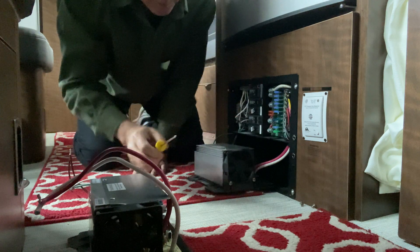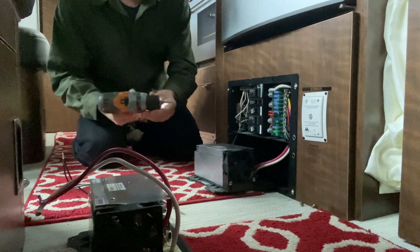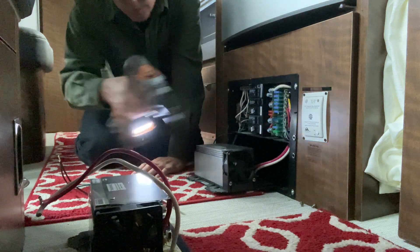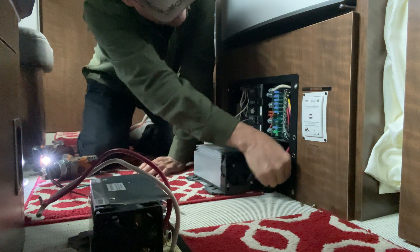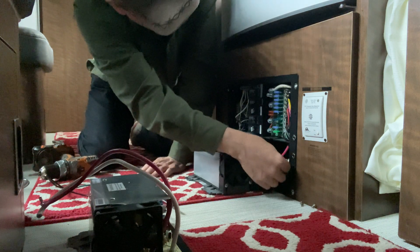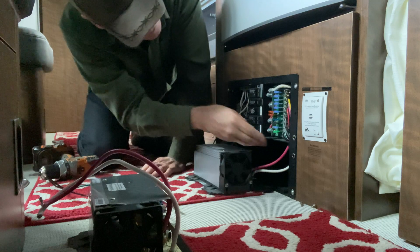I definitely need a bigger screwdriver. We're gonna have to pause for just a second. Oh wait — it has a light on it! Who's rocking it now? You know what's gonna be fun? Fishing this new one back through. That is not going to take 10 minutes. There's no way. They don't tell you that — you put it behind and then fish it through a little hole and wound it around.